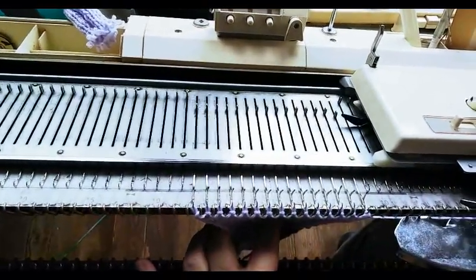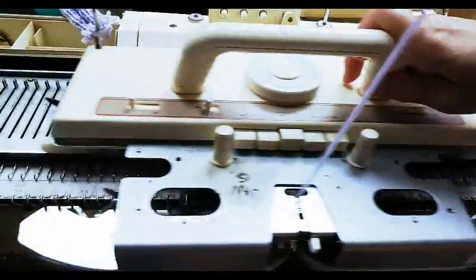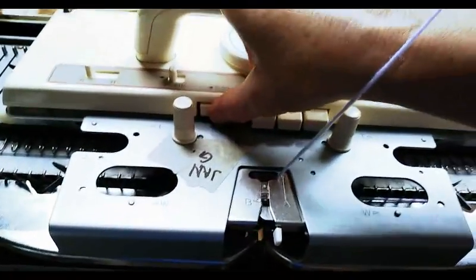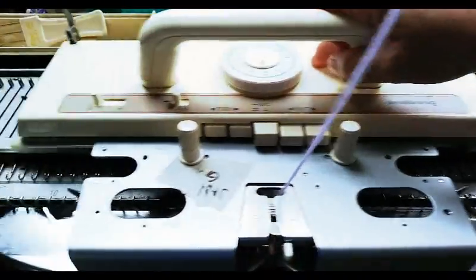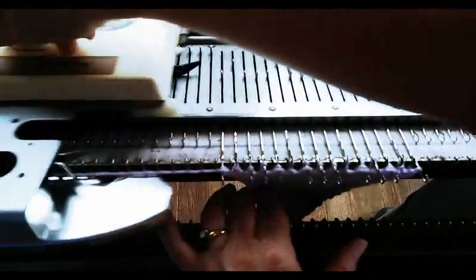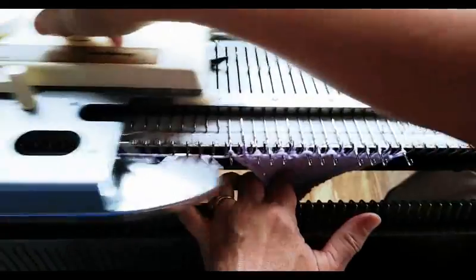Now we'll let the card run again. KC to memorize, just as always. I'm going to select tuck going both ways and allow my card to advance. This is actually quite a pretty tuck pattern, though I'm not going to do enough of it for you to get full enjoyment of how pretty it is — this one ends up looking like an Aran sweater.